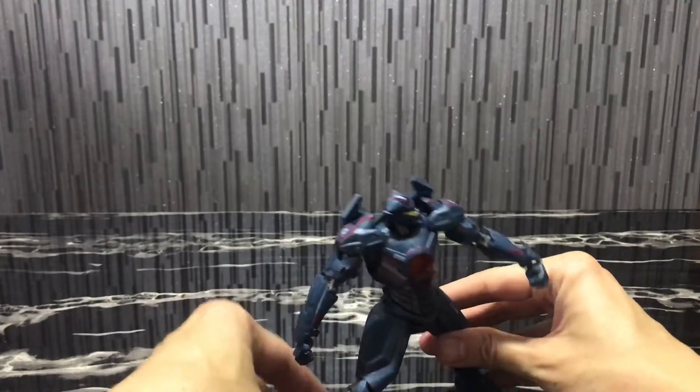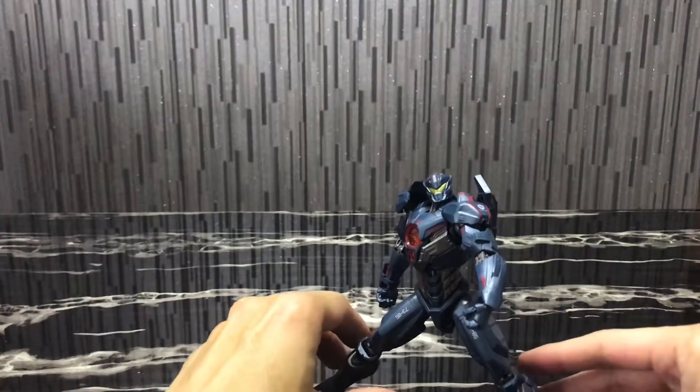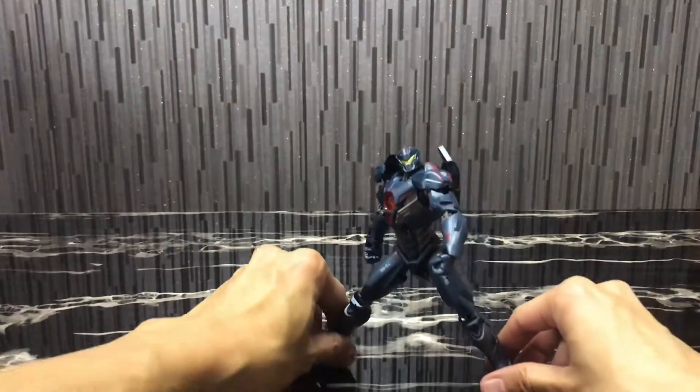Let me just try to get into one nice dynamic pose. Yeah, you can actually spread the legs out this much if you need to.